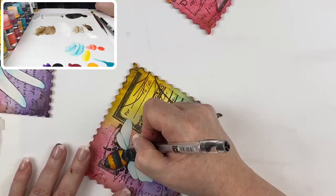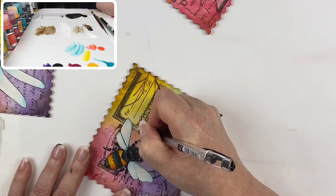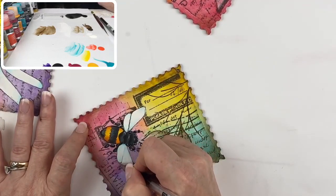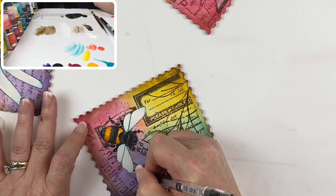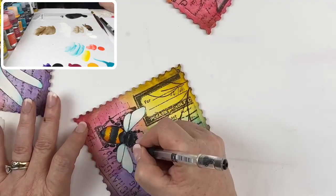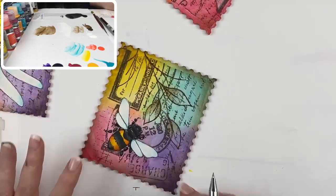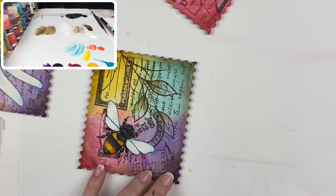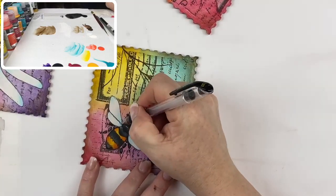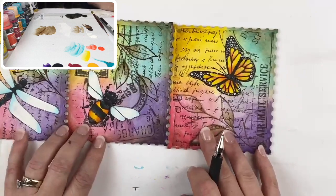Now doing the same thing to the bumblebee — going all the way around two or three times, not worrying about whether it's on the white or the background, if they overlap that's okay. That light sketchy appearance just softens them and defines them at the same time. Each one would also make a wonderful card — you can easily do this on watercolor paper. Absolutely — it would make gorgeous little inserts for greeting cards.